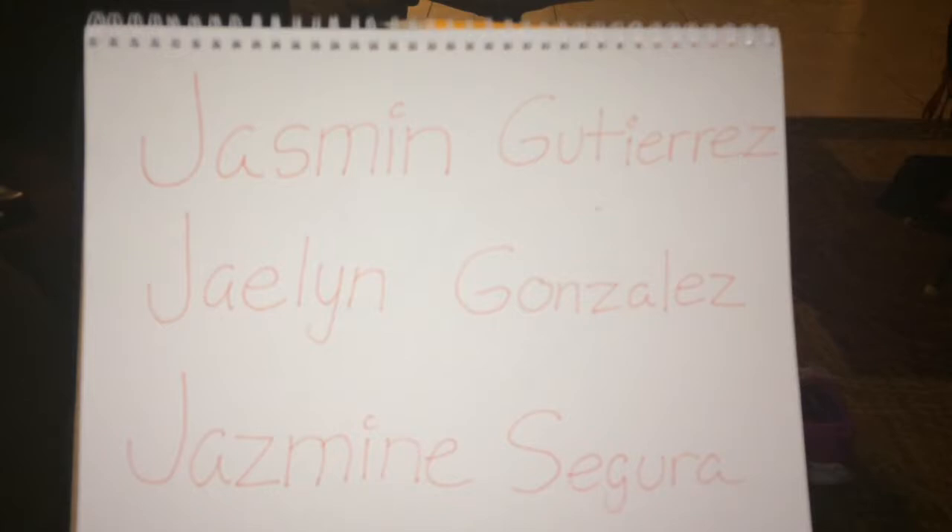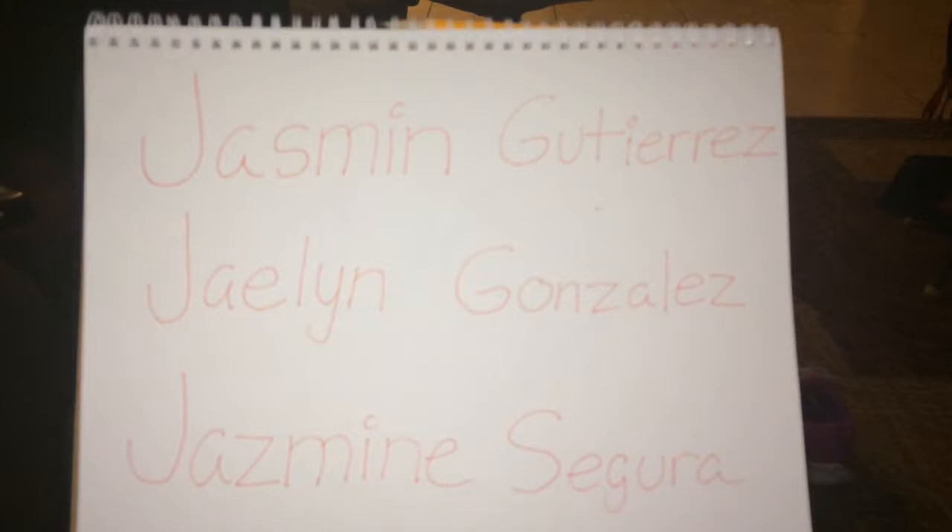This video is brought to you by Jasmine Gutierrez, Jalen Gonzalez, and Jasmine Segura. We would like to thank iMovie for producing this video to help us with our project.